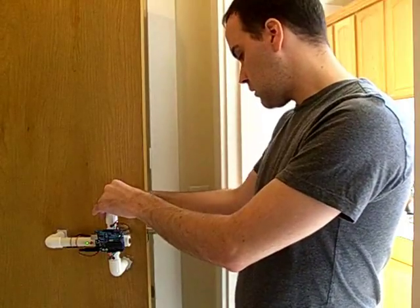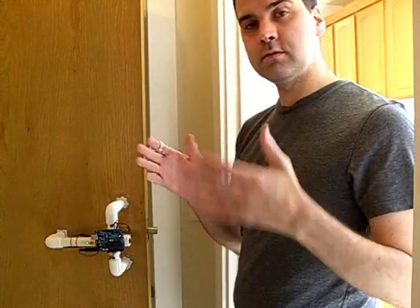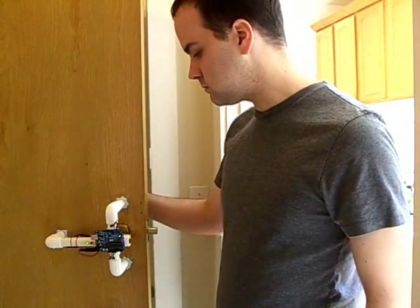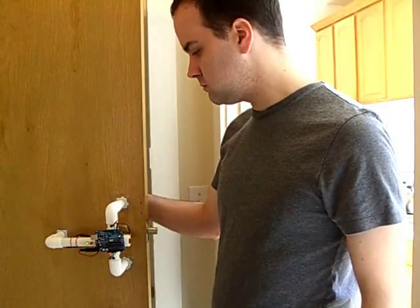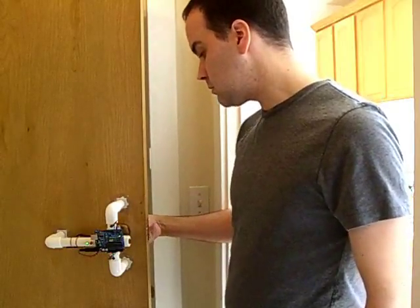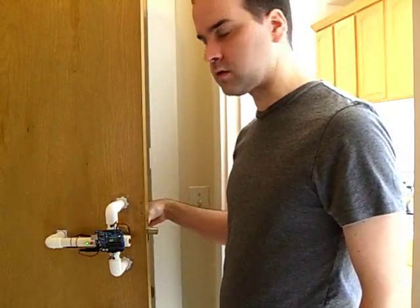The lock responds to the relative timing between the knocks, so the tempo needs to be correct, but it can be fast or it can be slow. However, it won't respond even to a reasonably similar knock.